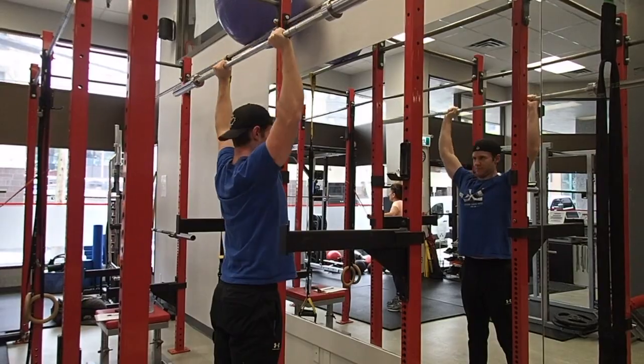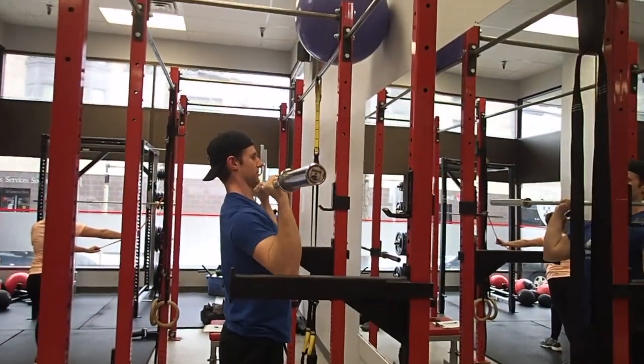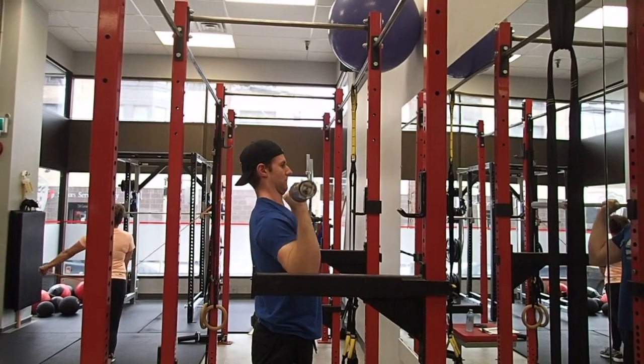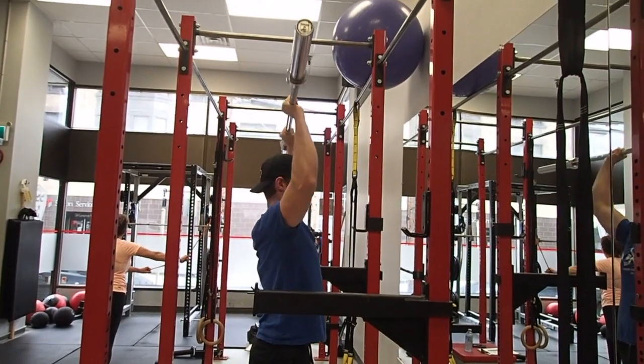Key things to remember during your press is to pack your shoulders to create scapular stability, keeping your core tight as well as rooting your feet into the ground for proper spinal alignment. You also have to push your body through and get your elbows under the bar to keep the bar path as close to a straight line as possible.